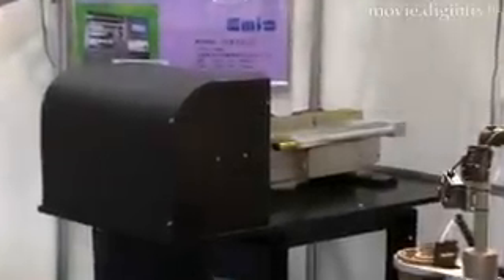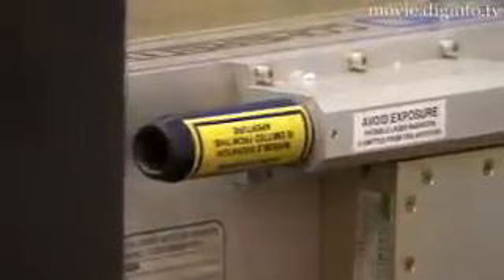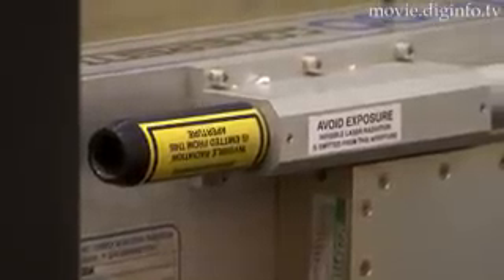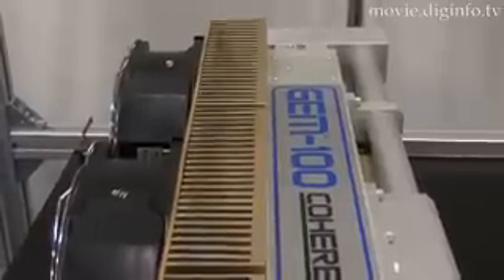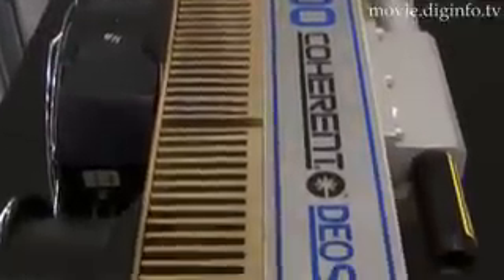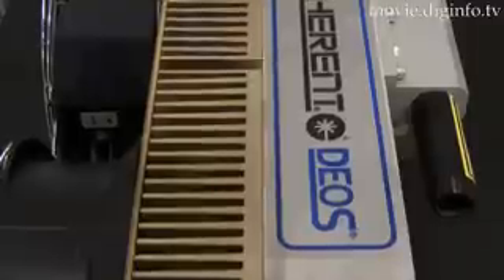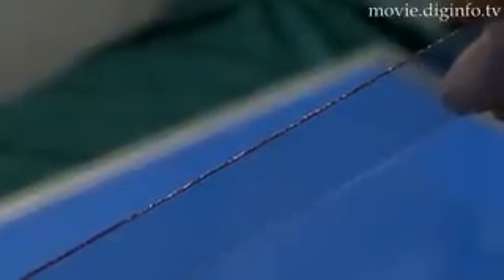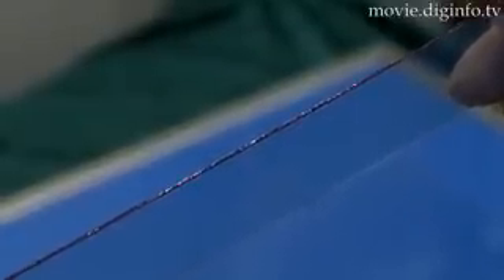Japan Emic has commercialized a carbon dioxide full cutting laser. The SLCM-100F's concentrated high-energy carbon dioxide laser features a spot precision of 10 microns. This new cutter provides non-contact machining and is capable of cutting narrow deep grooves on surface materials with ultra precision.